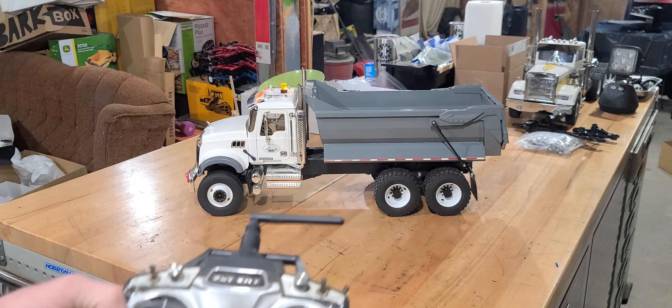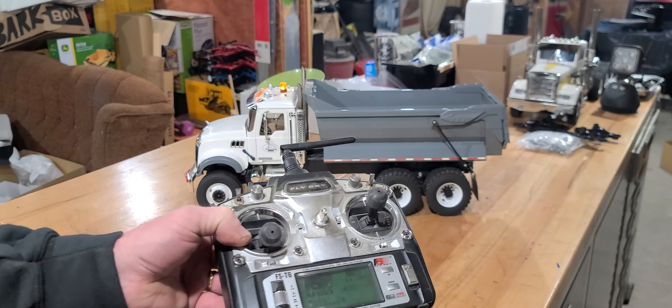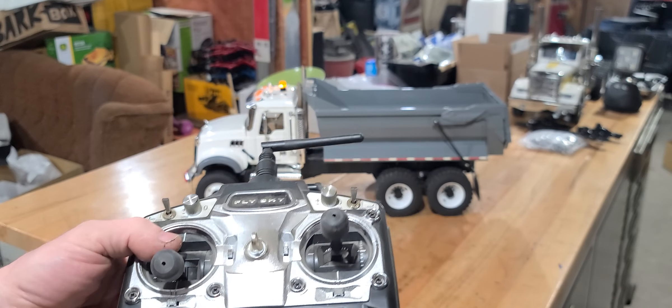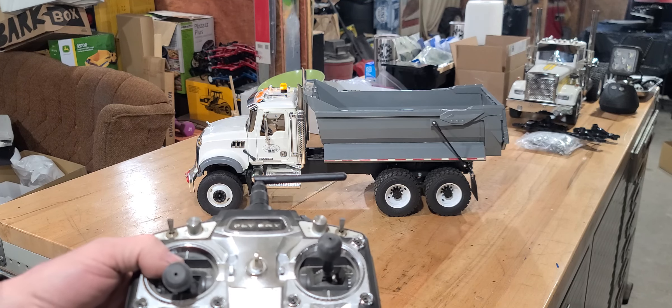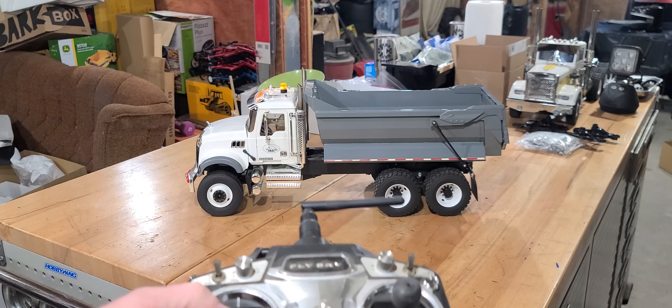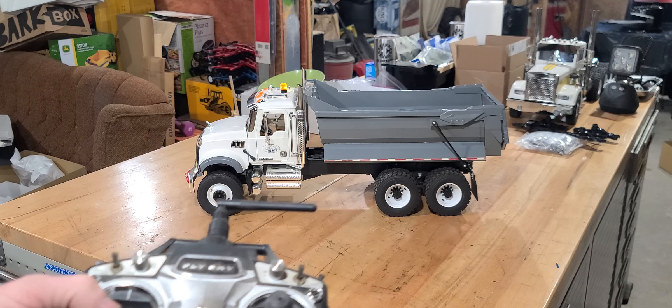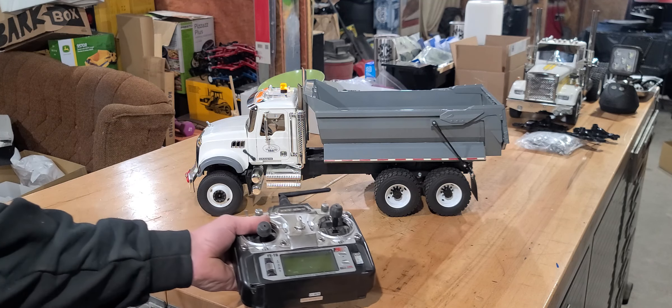The radio is a little dusty and dirty because it's been sitting on the shelf, but the truck is pretty clean. You can keep this video for reference on how to run it. This is a Fly Sky T6 radio and it takes eight double-A batteries in the back. I'm going to take the battery out of the truck, get it fully charged on a balance charger.